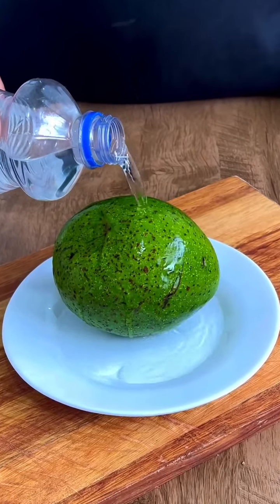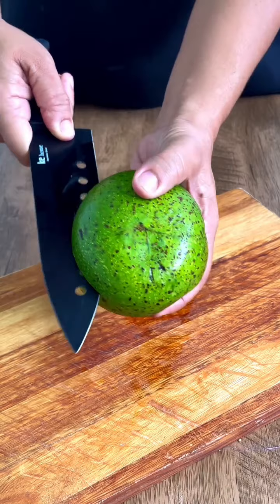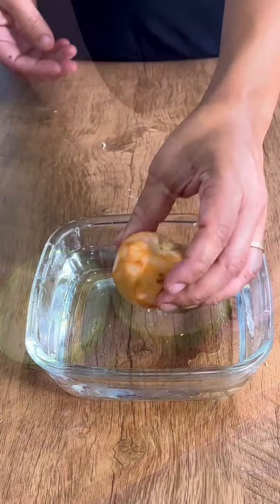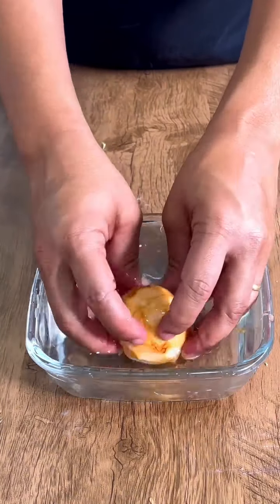Put a bottle of alcohol on the avocado and you will never suffer again. For this recipe, we will only use the seed of the avocado. Most people don't realize what it is capable of — you will be amazed when you discover it.